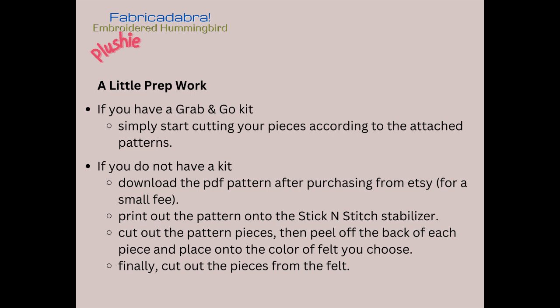Now we're going to start with a little prep work. If you have one of our grab-and-go kits for this project, simply start cutting your pieces according to the attached patterns. If you do not have the kit, download the PDF pattern from Squishy Cute Designs, print the pattern onto the stick and stitch stabilizer, cut out the pattern pieces, then peel off the back of each piece and place onto the color of felt that you want. Finally, cut the pieces out from the felt.